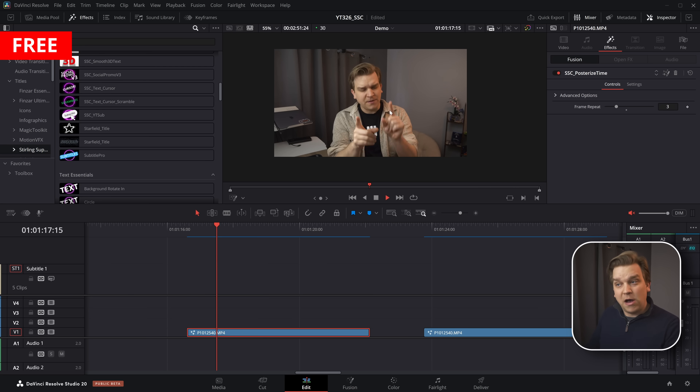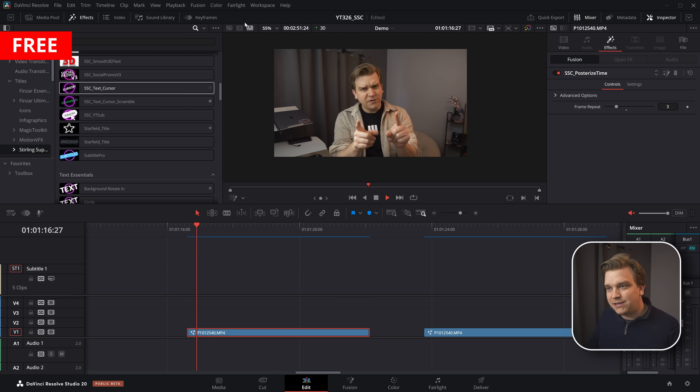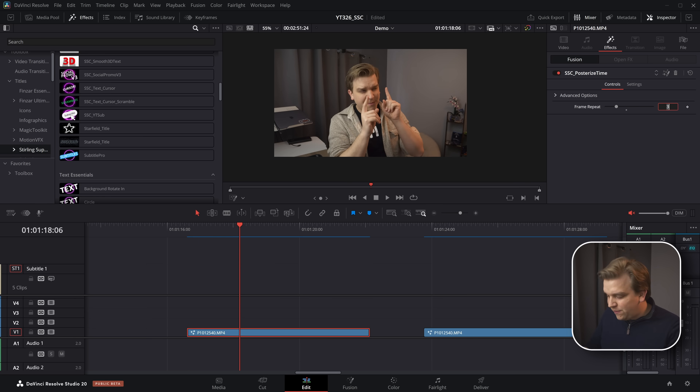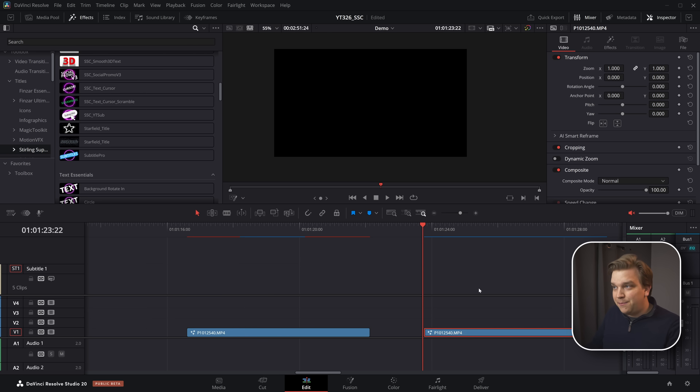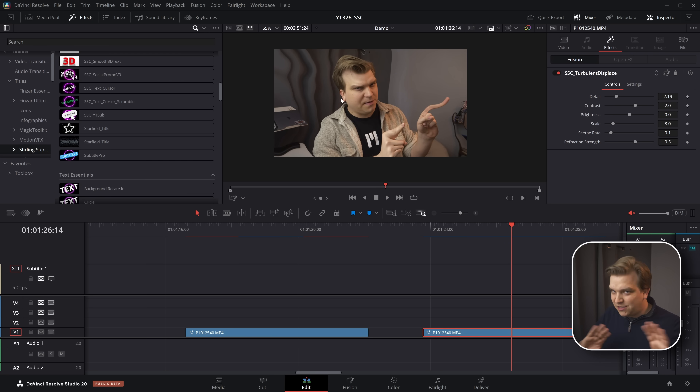Next I want to talk about two free effects I made after talking to someone who was moving from Premiere Pro — I recreated two effects they were used to. The first is a posterized time or stop-motion effect, where the frame repeat option controls how often the frame updates. Setting it to three feels alright; cranking it up to five makes it extra choppy. I also added a turbulent displace effect — you can toss this on text or lots of other things. These are for people moving from Premiere who wanted something more familiar.